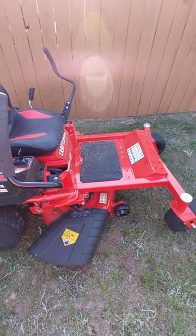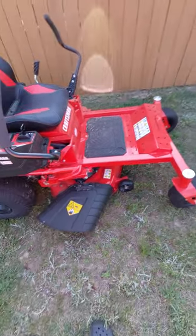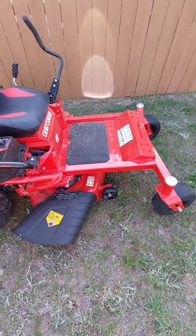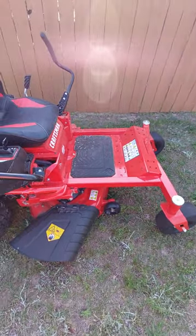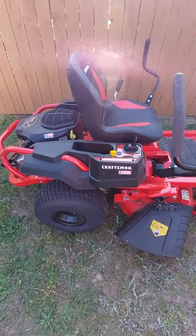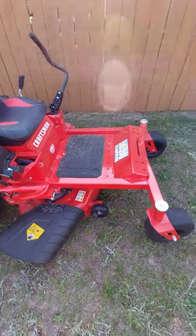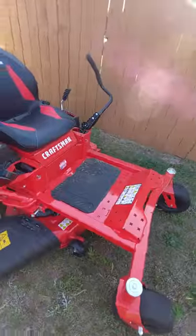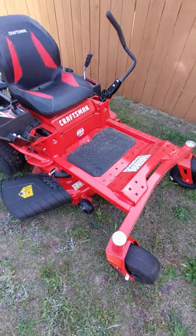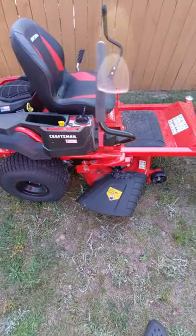Cub Cadets you can get from authorized resellers or dealers. The Craftsmans I think are only from Lowe's. These are not the original Craftsmans — these are a Lowe's brand, again manufactured by MTD I think. But again, it's fine, no problems, no worries. Thanks for watching and I will update you with more reviews.